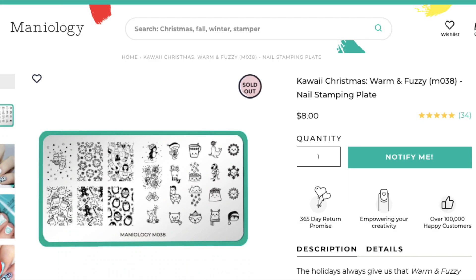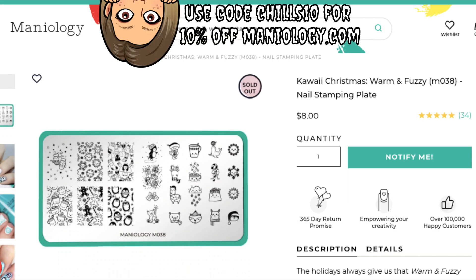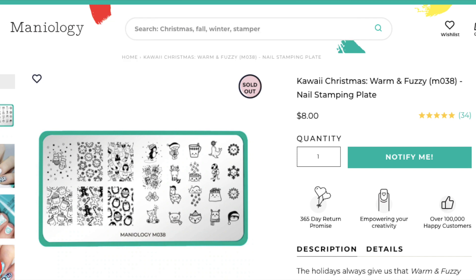The stamp plate I'll be using today is from Maniology - it is the M038 plate called 'Kawaii Christmas Warm and Fuzzy.' I love all of the images on here; I'm a sucker for anything kawaii.